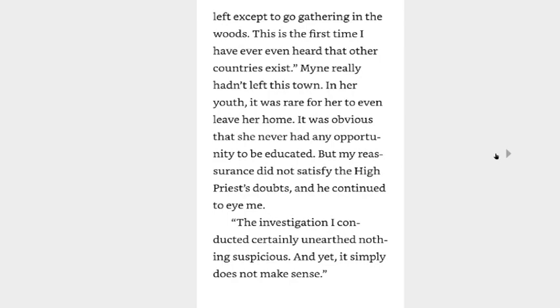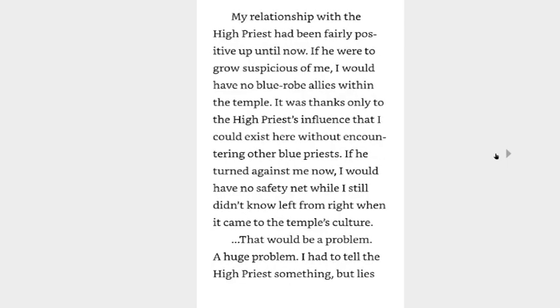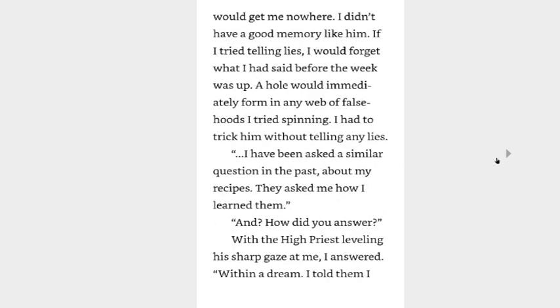He seemed to think a bit differently from the other blue priests here, but that was because he thought and acted from the perspective of a noble rather than the perspective of a priest. I couldn't even imagine what someone with significant political power would do with someone like me. High priest, I was born and raised in this city. I have never left except to go gathering in the woods. This is the first time I've ever even heard that other countries exist. Mine really hadn't left this town — in her youth it was rare for her to even leave her house. It was obvious that she never had any opportunity to be educated, but my reassurance did not satisfy the high priest's doubts and he continued to eye me. The investigation I conducted certainly unearthed nothing suspicious, and yet it simply does not make sense.